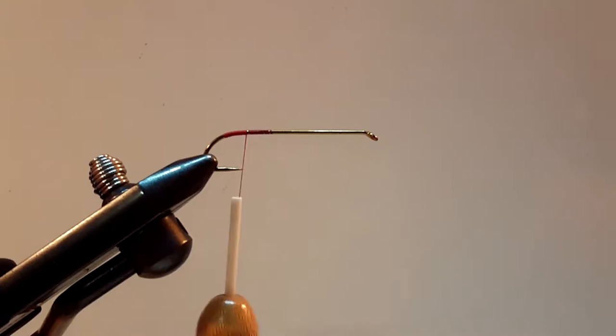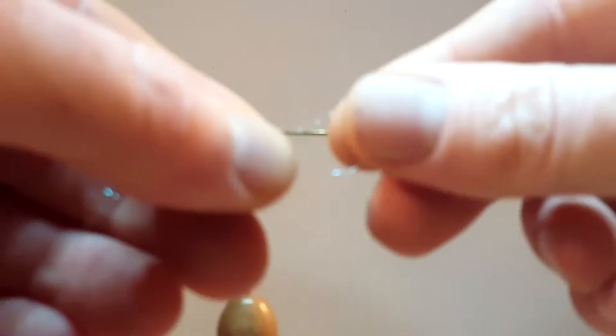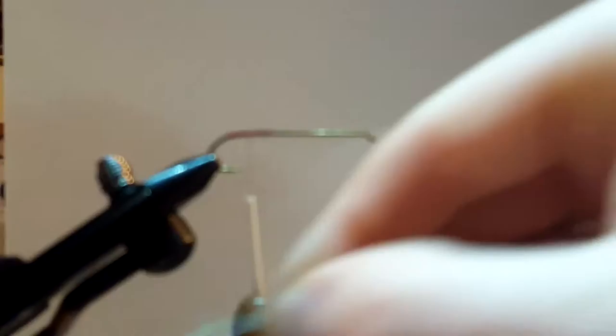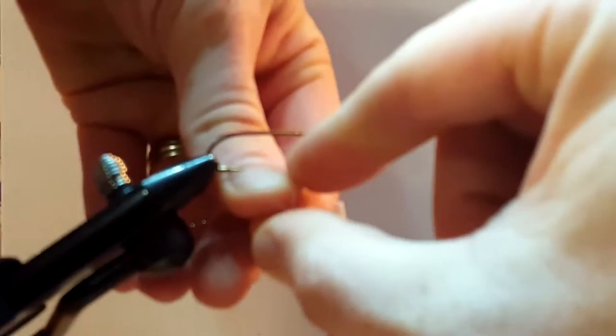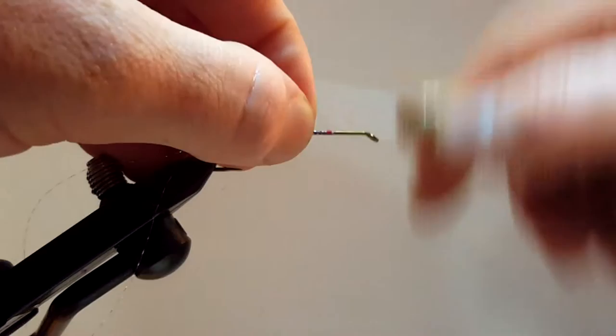I've got my two pieces of crystal flash. A lot of times I'll double material over a few times, but in this case I'm not going to do that. I'm going to go ahead and tie this in towards the front — get that crystal flash under there. I've got two pieces of flash in there, not much. Wait till you see what I do with this — I'm going to end up spinning it.